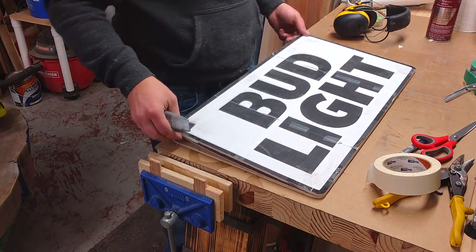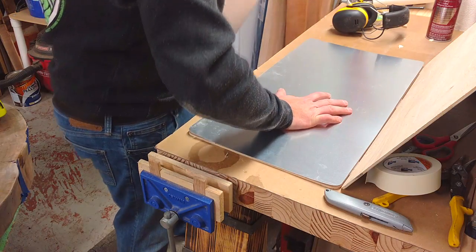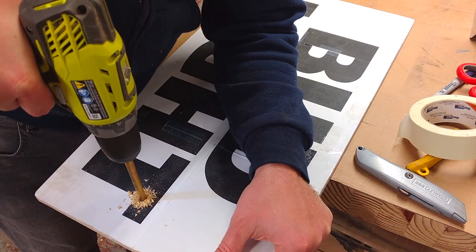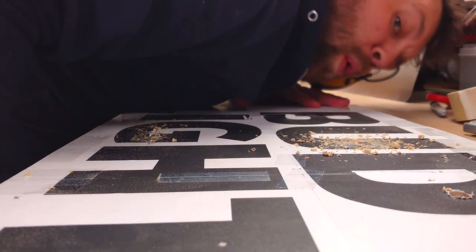Once I had the outside shape exactly how I wanted it, I opened it up, removed a sheet of aluminum, and continued with the exact same procedure for what would be the front of the sign. Once I got the corners rounded, I went ahead and drilled a hole in each of the letters so I could put the scroll saw up through each of them.